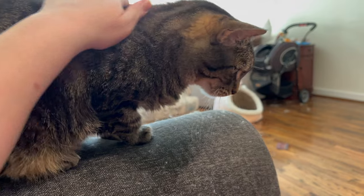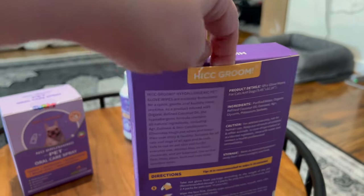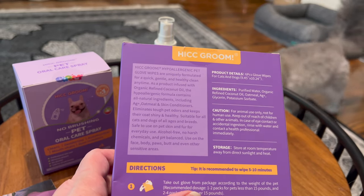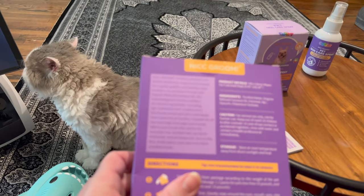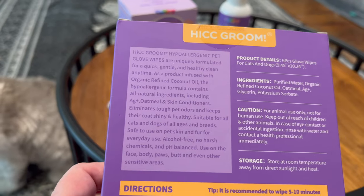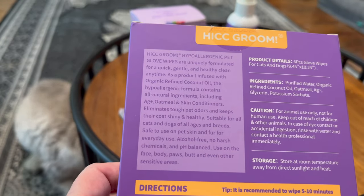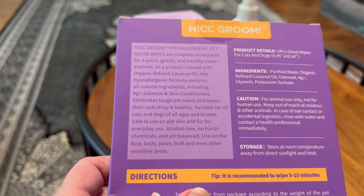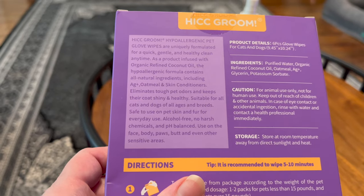Alista is up here — she was just lurking. HIC Groom hypoallergenic pet glove wipes are uniquely formulated for a quick, gentle, and healthy clean any time. As a product infused with organic refined coconut oil, the hypoallergenic formula contains all natural ingredients, including AG+, oatmeal, and skin conditioners. Eliminates tough pet odors and keeps their coat shiny and healthy. Suitable for all cats and dogs of all ages and breeds. Safe to use on pet skin and fur for everyday use. Alcohol-free, no harsh chemicals, and pH balanced. Use on the face, body, paws, butt, and even other sensitive areas.